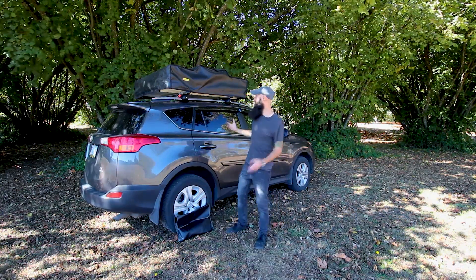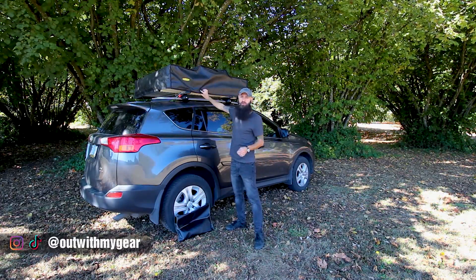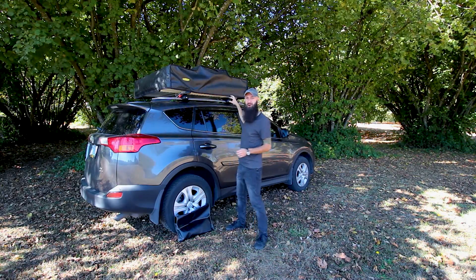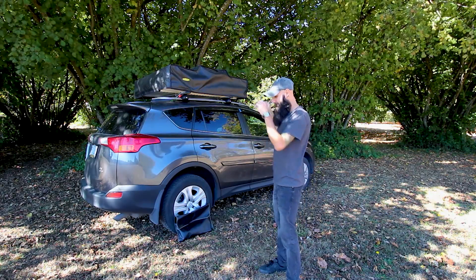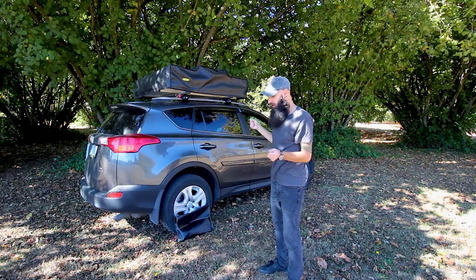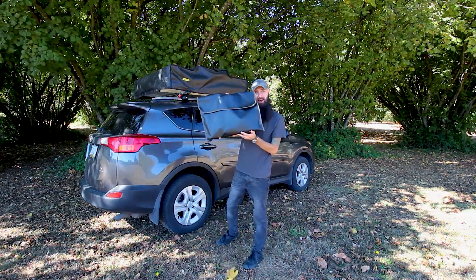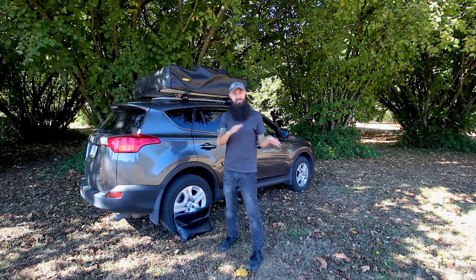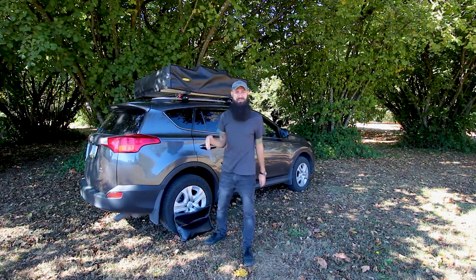The first thing I'd like to talk about is the rubber, very durable, very waterproof cover that is protecting our tent. It is made out of great material, it is easy to put on and easy to take off. It's foldable and I can put it into the pouch that the tent came with, so if I'm parked somewhere for a prolonged period with the tent up, the cover is not exposed to the elements when you're not using it.